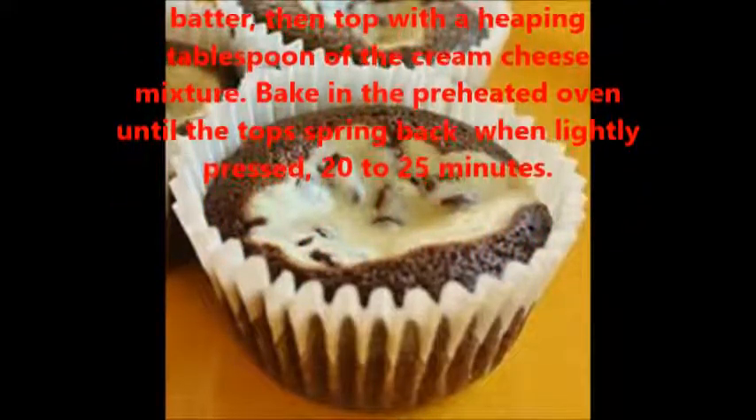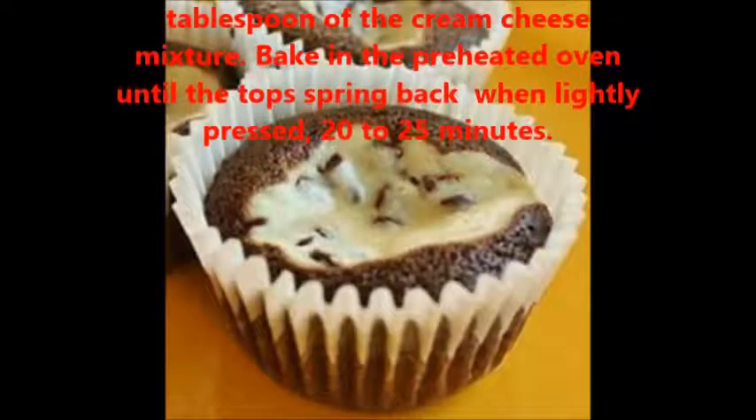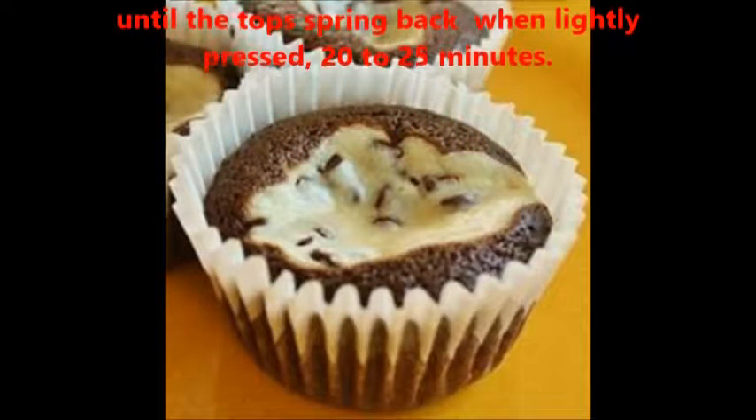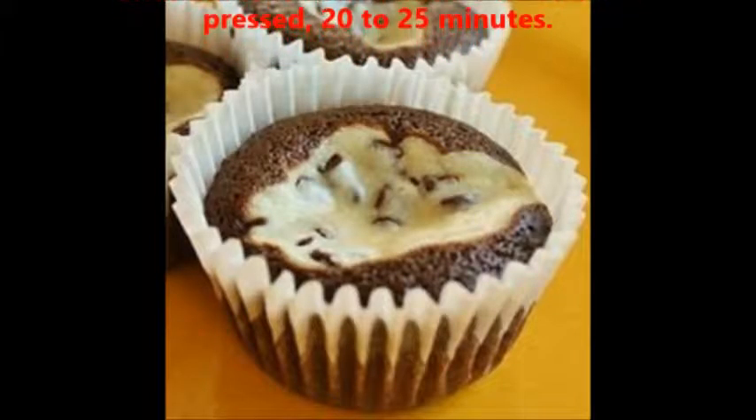Fill muffin cups one third full with chocolate batter, then top with a heaping tablespoon of the cream cheese mixture. Bake in the preheated oven until the tops spring back when lightly pressed, 20 to 25 minutes.